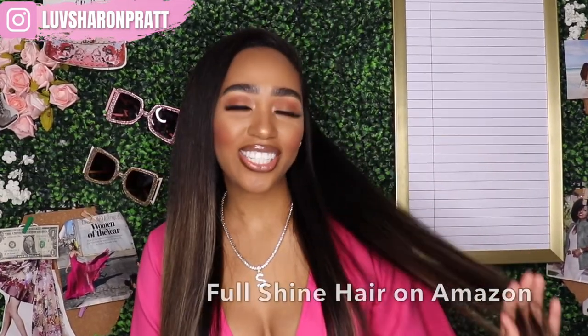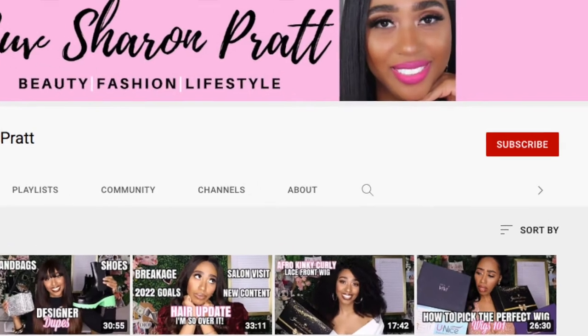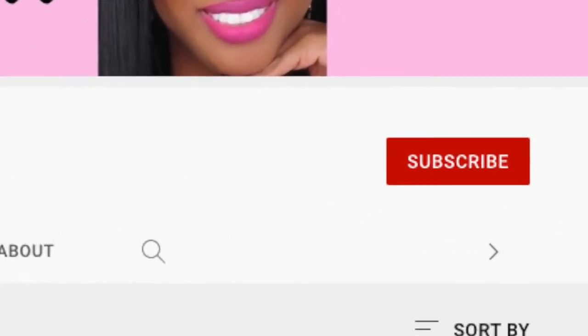Today I'm sharing with you how I install these beautiful tape-in extensions by Full Shine Hair. For the best beauty, fashion, lifestyle, and of course relaxed hair content, make sure you subscribe to my channel and click the bell so you're notified every week when I upload a video.